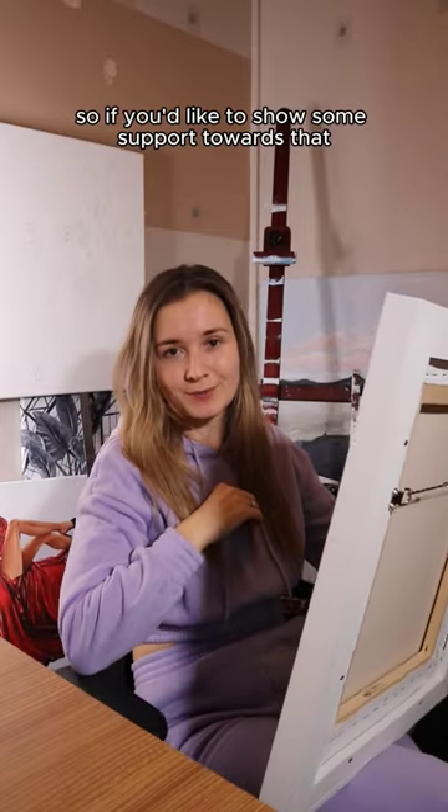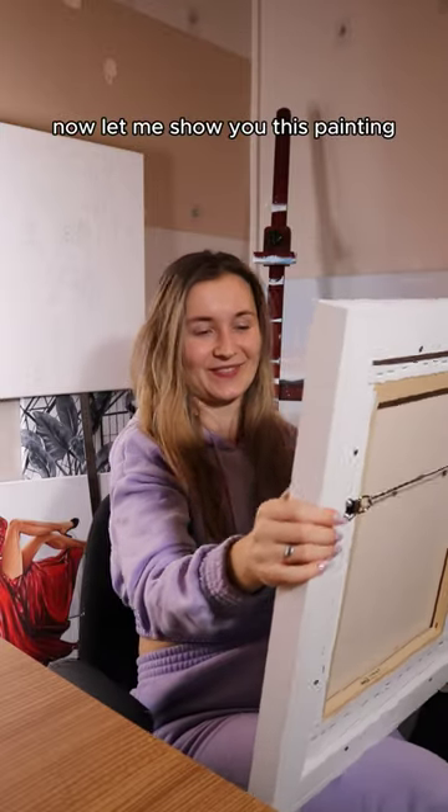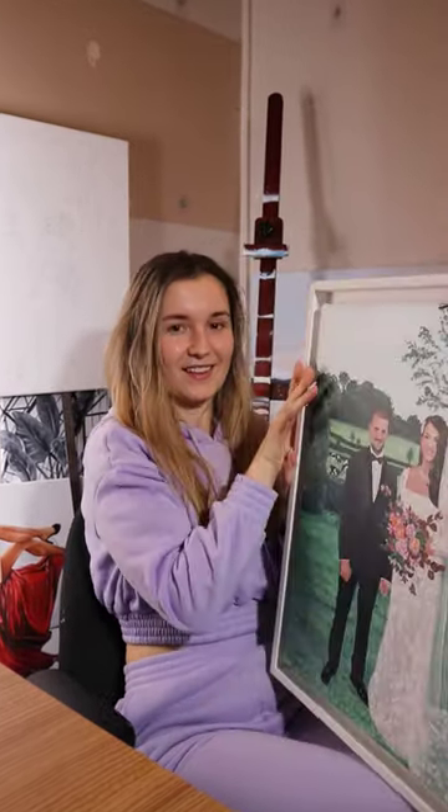So if you'd like to show some support towards that, I would really appreciate if you drop me a photo. Now let me show you this painting.